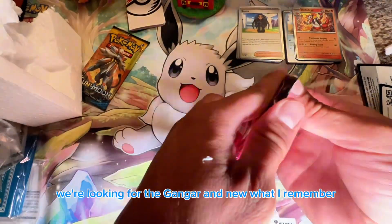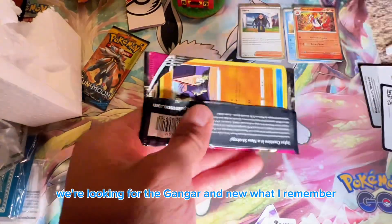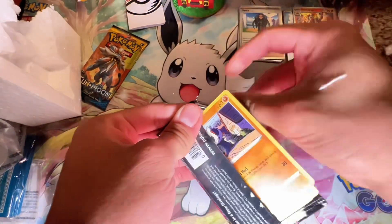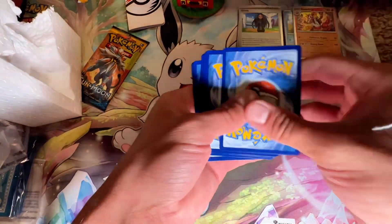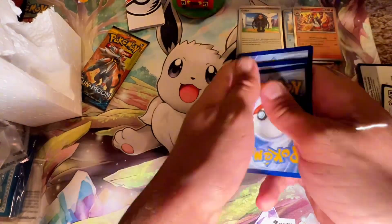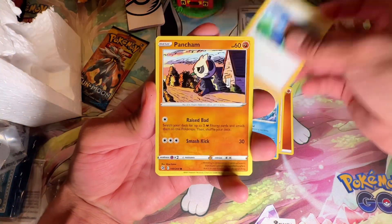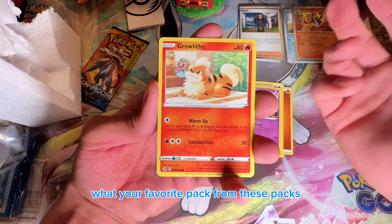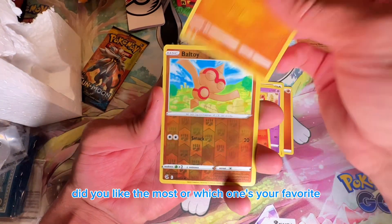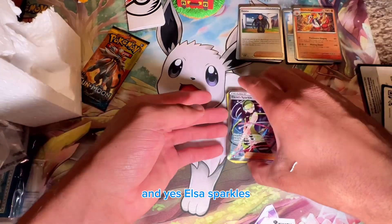Fusion Strike — we're looking for the Gengar and Mew from what I remember. There's the code card — one, two, three, four. Hopefully we get a hit from these packs. Comment down below which pack is your favorite from all of these.